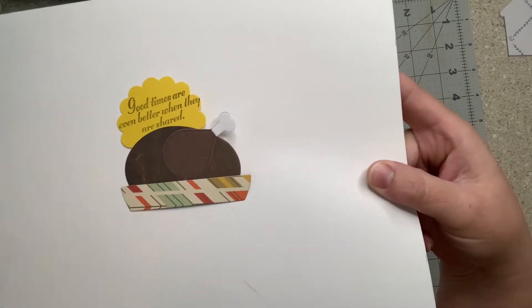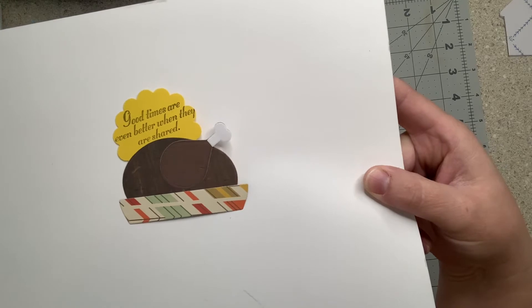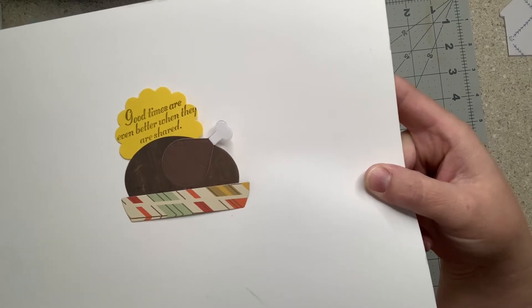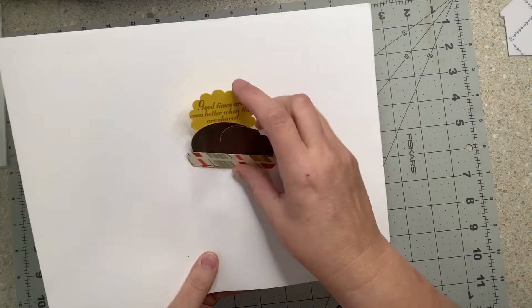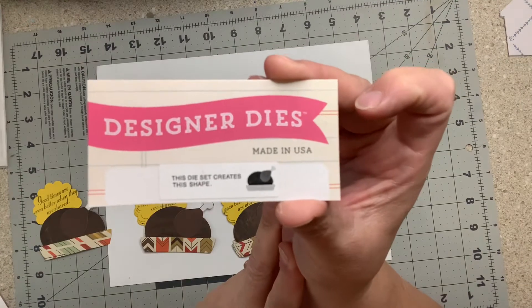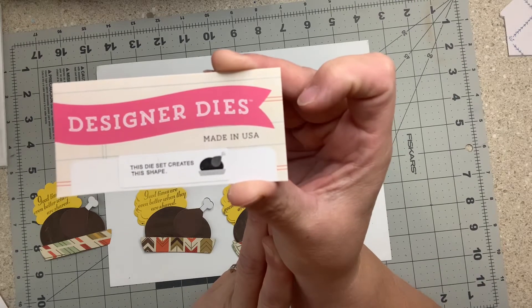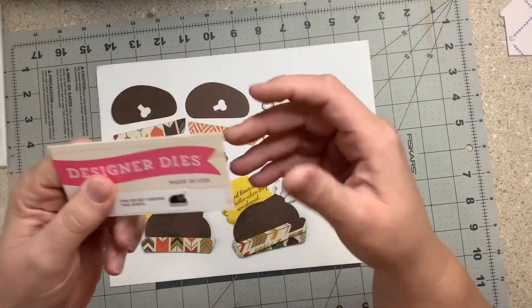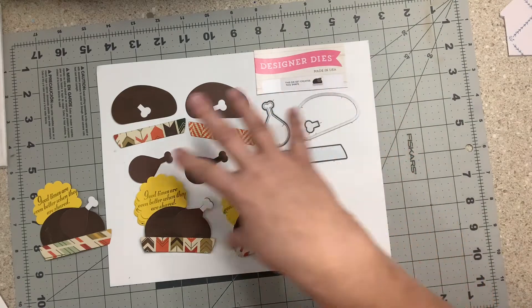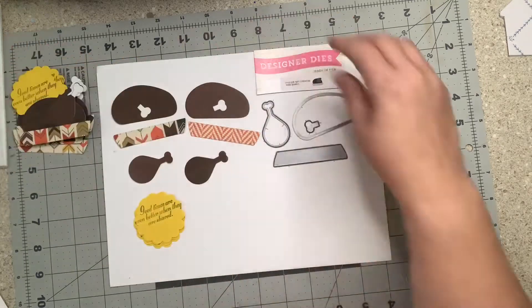So I made a little turkey in a roaster pan. I stamped a sentiment on a scallop punch. I figured everyone might take it a little literal — this is a little off the wall — but we all make a turkey, so I thought this would be a fun embellishment. I used an Echo Park die set. I took the package apart and I'm waiting for some more magnetic five-by-seven pieces to put it away. Here are the pieces, and here's my stack of ones I already made.